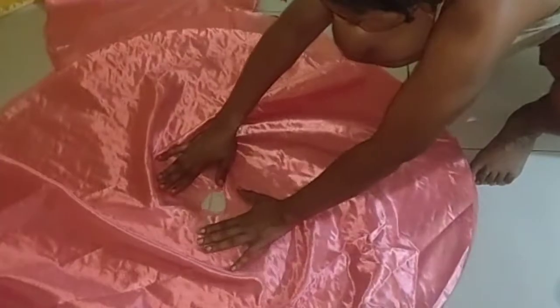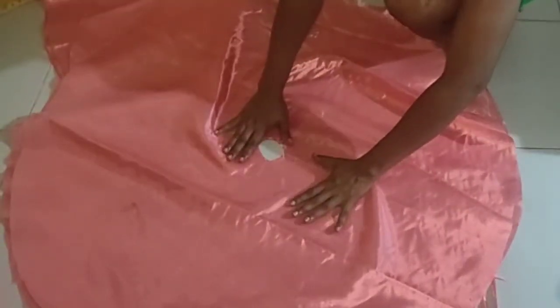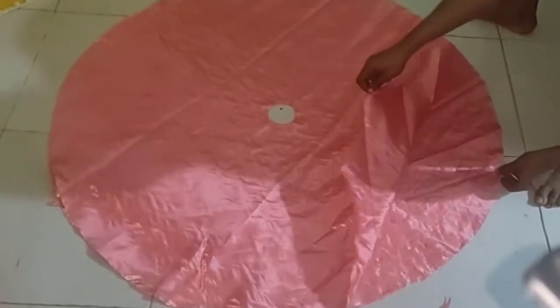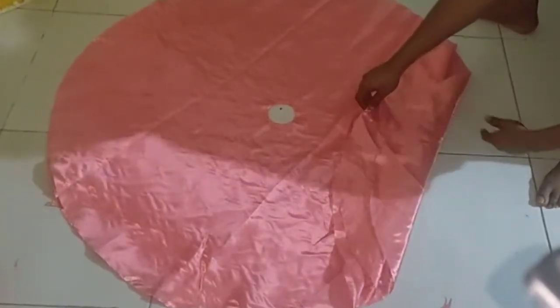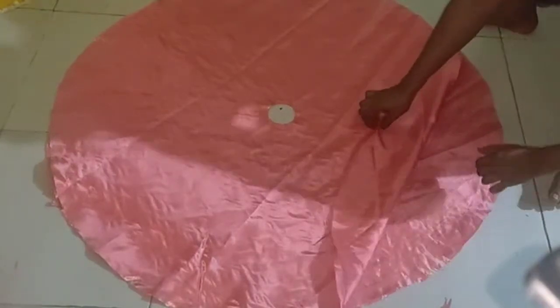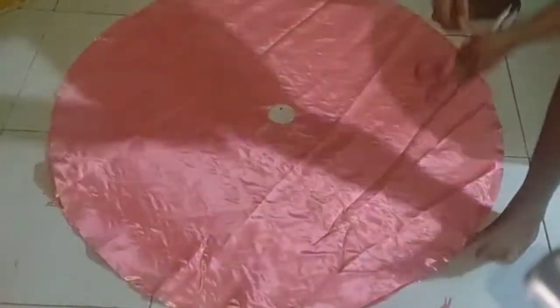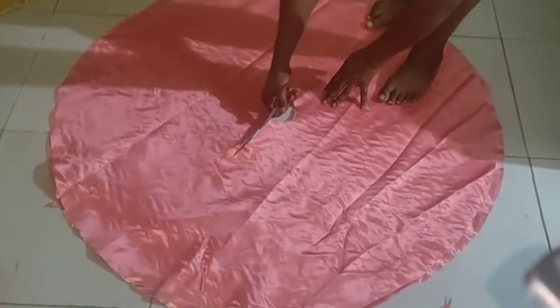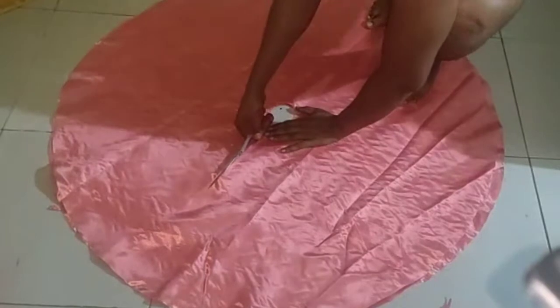I spread all three circles out and arrange them so that all of them are aligned. I play around with them until they are all aligned — when aligned, the inner circle will appear all round with no uneven fabric. Now I've placed and aligned the three circles equally. I'm going to use my scissors to cut open one part along the radius — cutting it open with a straight line along the radius of the circle.